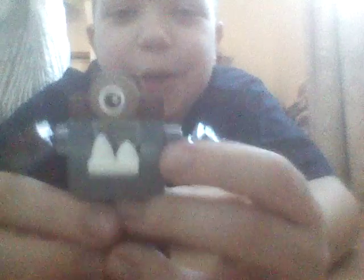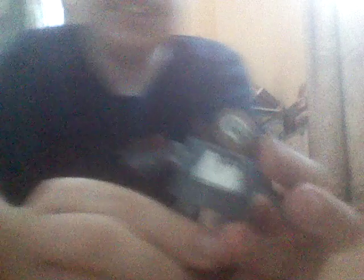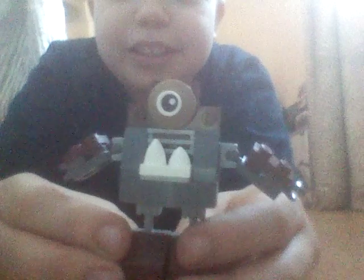Of course, this looks nothing like Lego Cyclops, aka the Marvel version. But guess what, I wasn't trying to. I just decided to make like a custom Mixel-type thing, and I got this.